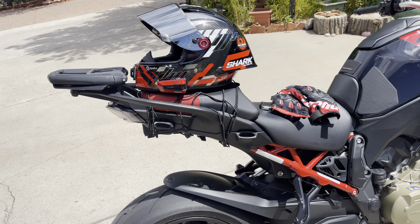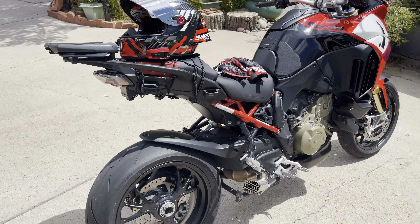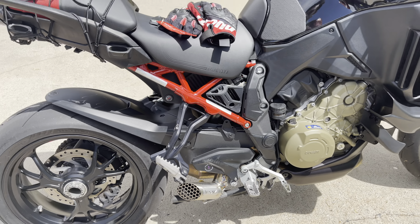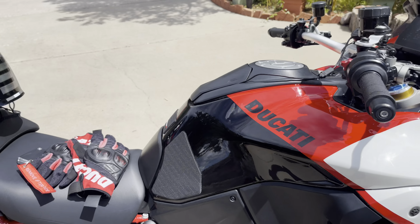The next thing I have to do is take off the rack because it's going to really clean up the rear. I'm trying to make this thing look as supermoto-ish as possible. For those of you who haven't seen it, that's the Power Works Racing setup I've been testing. Overall everything works well.